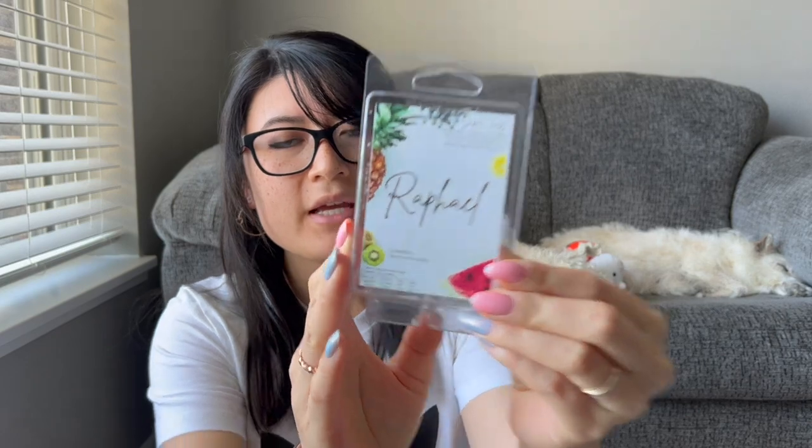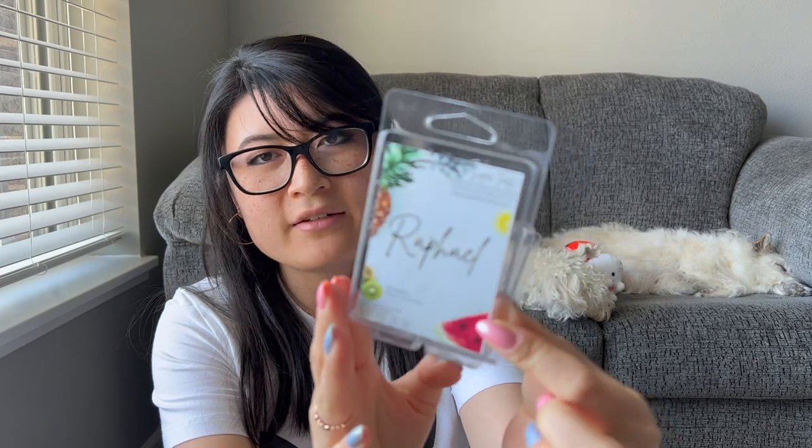Raphael — strawberry watermelon candy. Definitely heavier on the watermelon; I barely smelled strawberry. Anything mixed with a melon scent, I feel like melon is overpowering. This is a nice summer scent — the bright candy watermelon. It was nice and enjoyable, but I can get a nice watermelon scent from any vendor, so probably not an immediate repurchase.